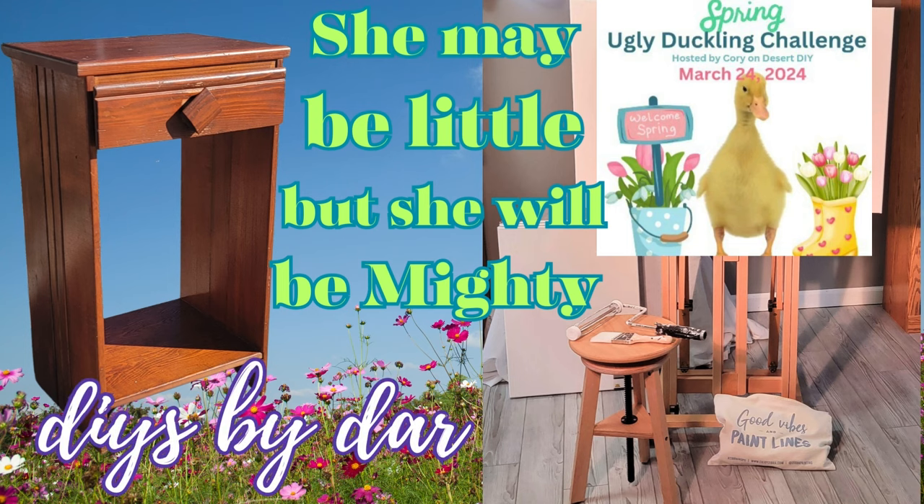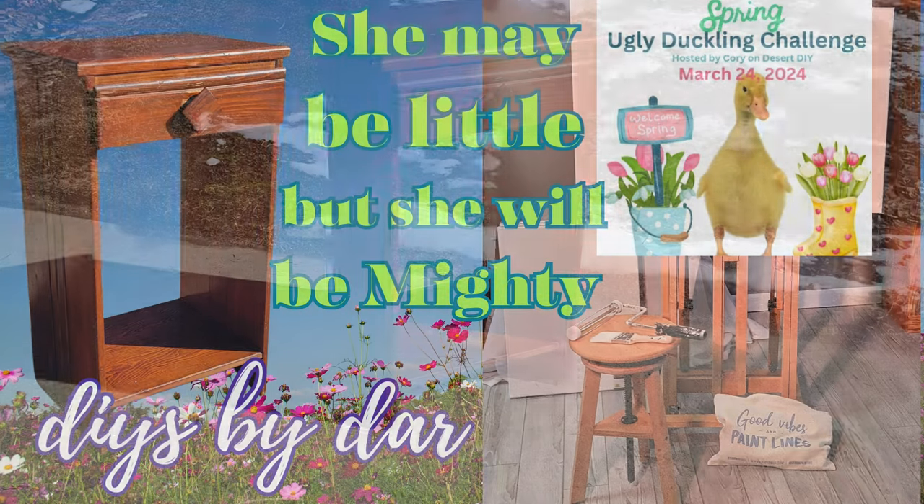DIYs by Dar. This is the Ugly Duckling Challenge hosted by my friend Corey from Desert DIY. Check out the playlist in my description to see the rest of the awesome artists that have participated.